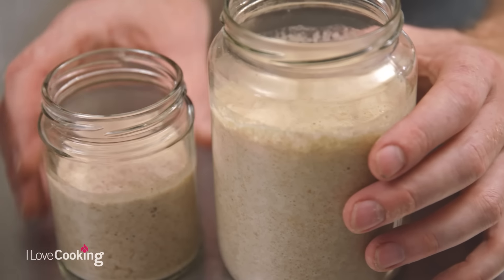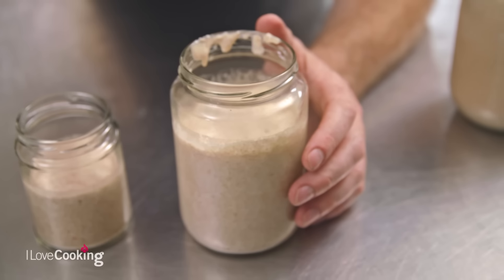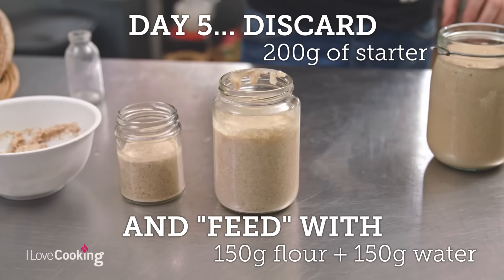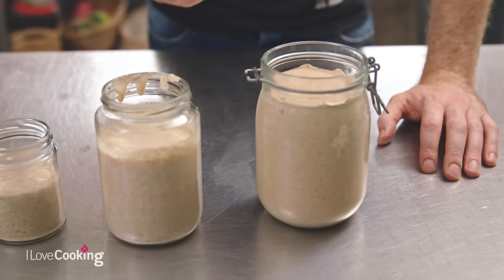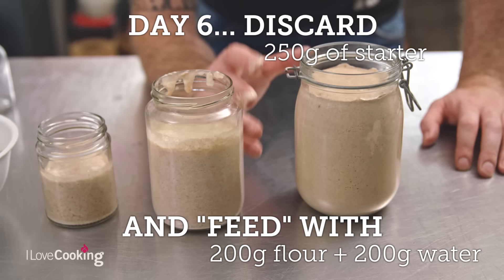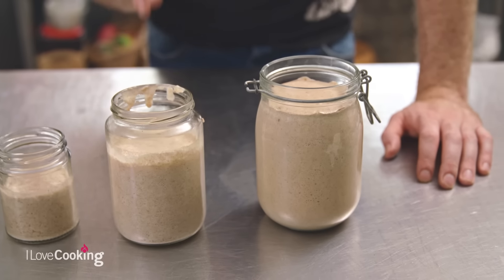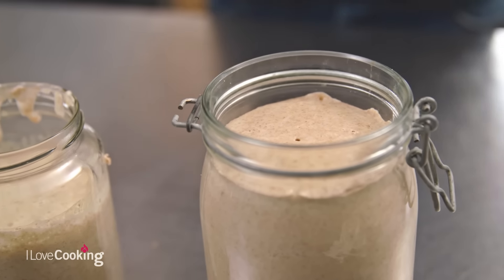And if you find a little bit of liquid starting to come away from it, don't worry about that either — just pour it straight back in. We're going to give this another day and feed it again one more time. And then by the time it's ready, most likely around day 7. But don't worry if on day 6 or day 7 it's not exactly there yet — don't be afraid to give it an extra day, because it will differ depending on the environment it's kept in.